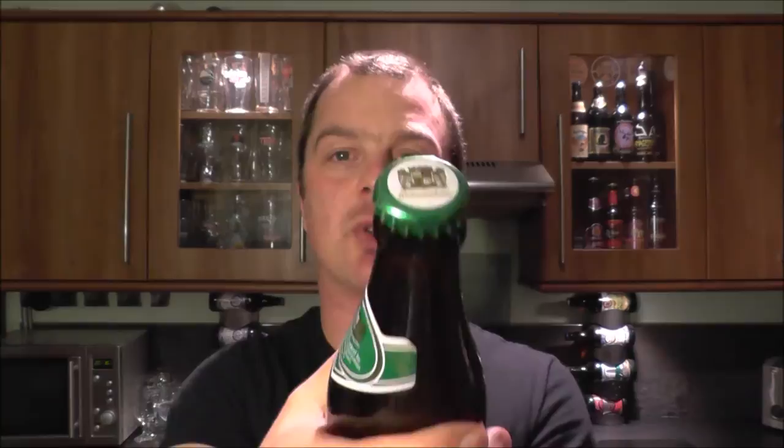Had a couple of Crystal Weiss beers in the past and enjoyed them. This one is coming from the world's oldest brewery — they started brewing in 1040. Unbelievable, isn't it?